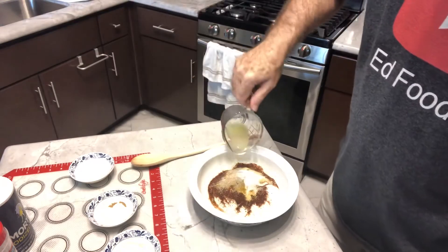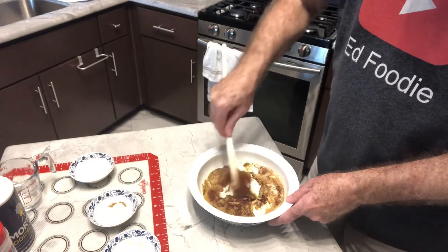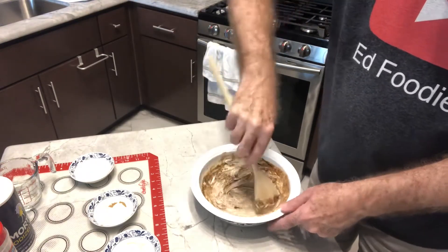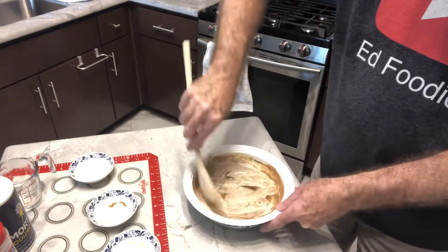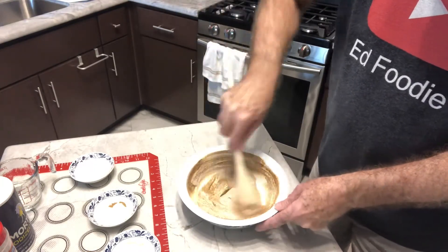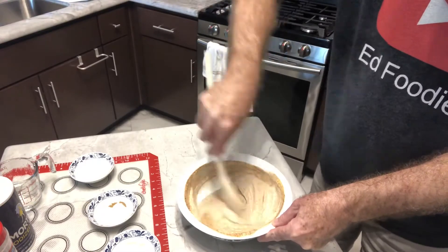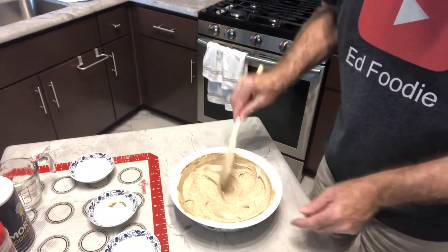Then add the juice of one fresh lime — mine is about an eighth of a cup. We'll stir this up to get all the spices mixed in. We'll coat the whole head of cauliflower, and if there's any marinade left over, you can use it for other vegetables or as a dip after it comes out of the oven.